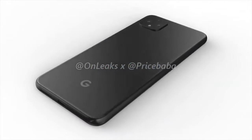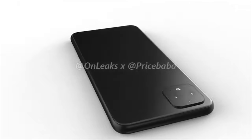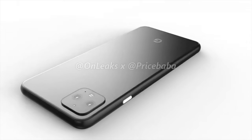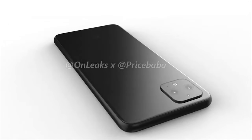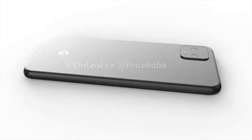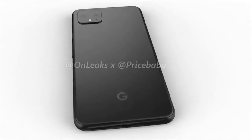On the back, we've got the square camera arrangement to house three cameras along with an LED flash. We believe the second camera is a telephoto, but the third is still unknown. The Pixel has always been famous for its impressive single-lens camera on the rear, so it's going to be interesting to see the photography performance when it now has three.